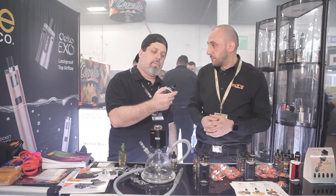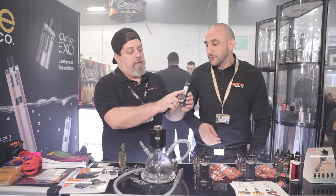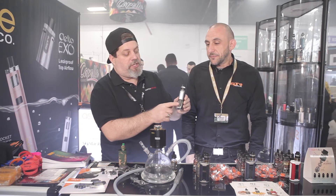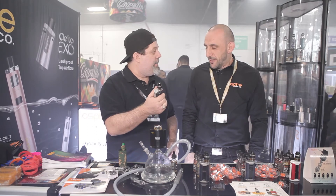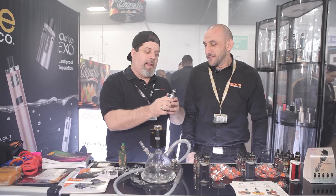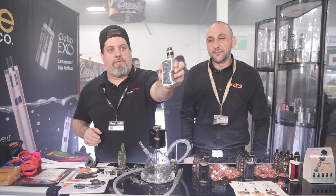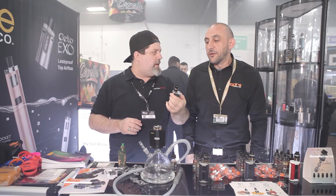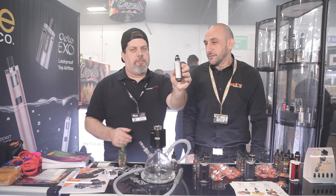This thing has a really solid feel to it, guys. And look at that huge squonk cutout — it's not just a little space for your finger, you can get two fingers in there and squonk this thing. They did a good job with that. And look at the resin panels — check that out. From what Aspire told me, you're going to have four different colors that they're initially going to release.